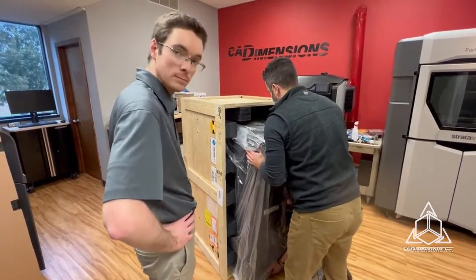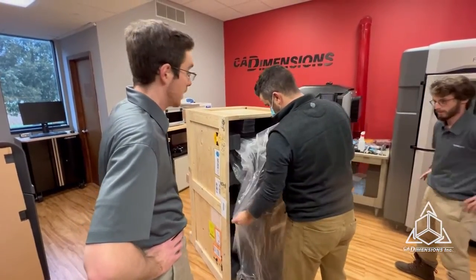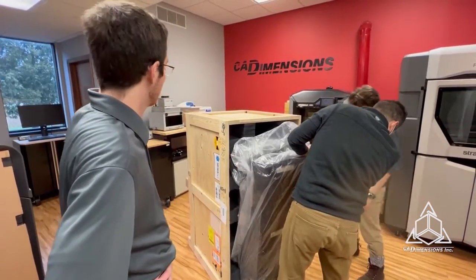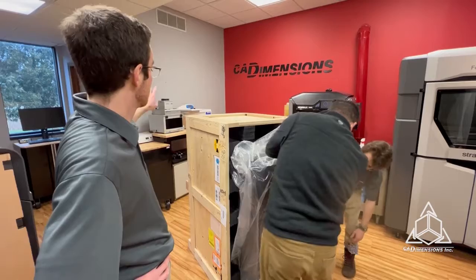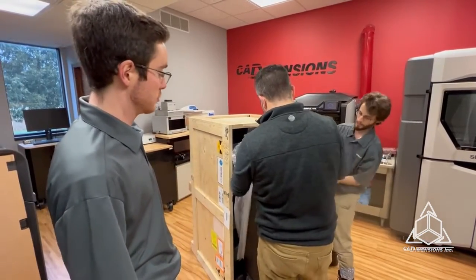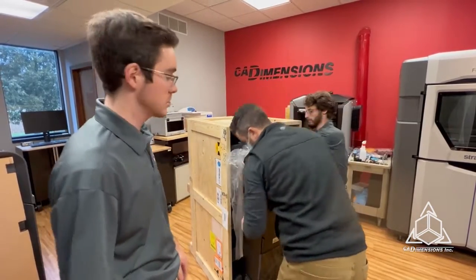So, did the whole thing ship as one unit, or did other pieces come before? Yeah, so before we got a starter kit with some of the supplies we needed, including the Dymax UV cure chamber and a Branson ultrasonic cleaner to clean and cure the parts after they're printed. But in this box is just the printer and those accessories.